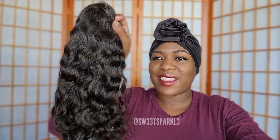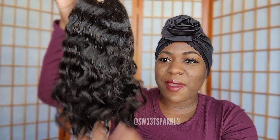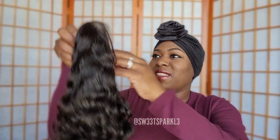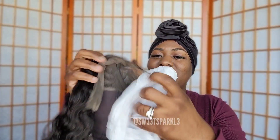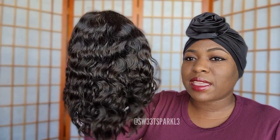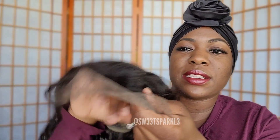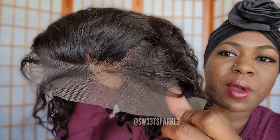Oh, I love this pattern! That's super pretty. Okay, so this is what the wig looks like straight out of the package — I'm already in love with this. It's so pretty. I love the length because I feel like shorter hair just looks better on me, like shoulder-length hair. This is what it looks like.